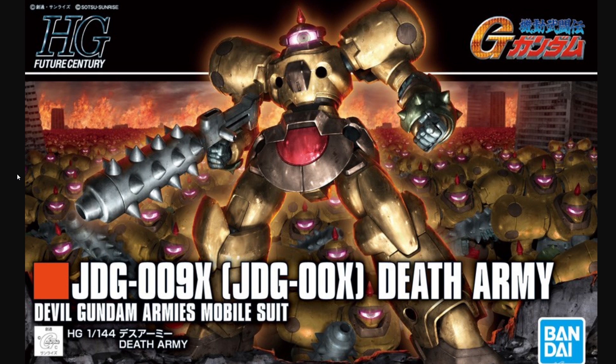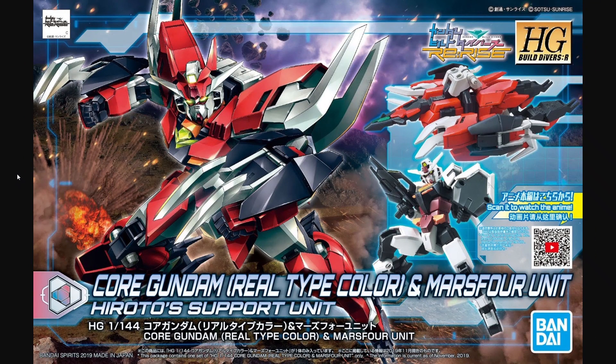Since it is a new month — November, which we're already a week into — we have a whole new set of box art to look at. We're starting off with the Future Century Death Army, which I actually forgot was coming out this month. The box art really reminds me of the Leo's box art where the background is just an endless army. We also have the Core Gundam Real Type Color and Mars 4 unit, where interestingly half the box is artwork and the other half is a Build Custom-esque demonstration of what you actually get — literally plastic pictures of the model on the front, which looks kind of tacky.